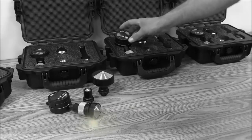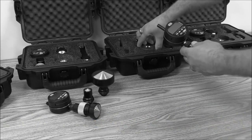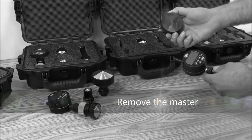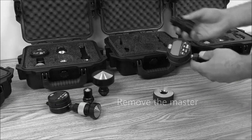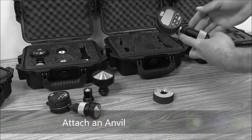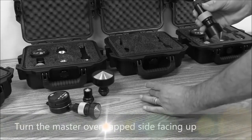To use your gauge for the first time, remove the Chamfer Gauge body from the case. Once the gauge body is out, remove the master and place it on a flat surface. After you've taken the gauge body and the master out, remove one of the ends and attach it. Flip the master over so that the flat side is facing up.